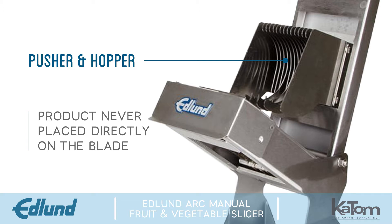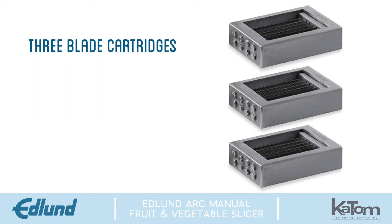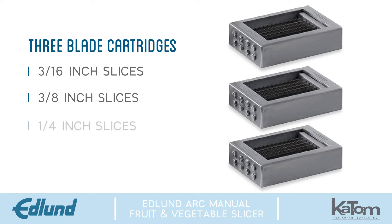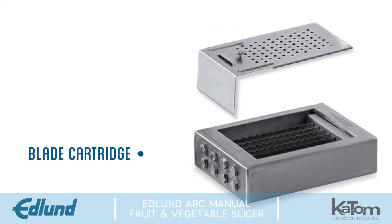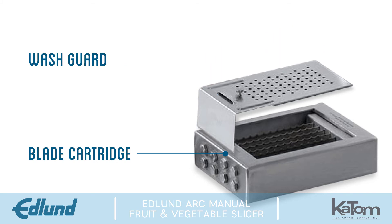The Arc Slicer can be used with three blade cartridges that create three-sixteenths, three-eighths, or one-fourth inch slices. For safe handling, these quick-change blade cartridges come with a wash guard to cover the blades.